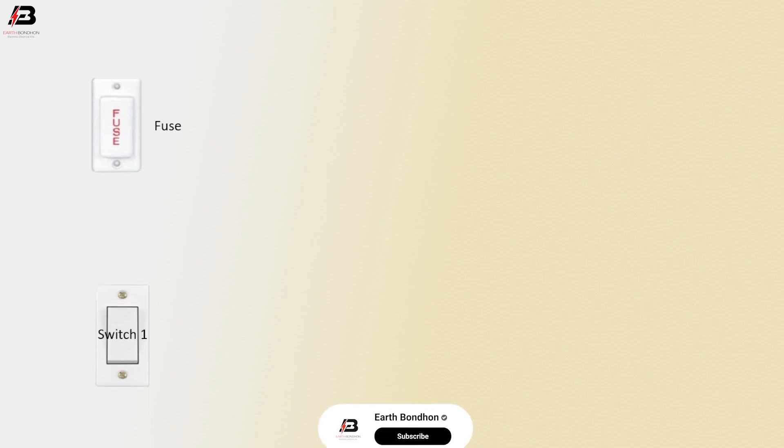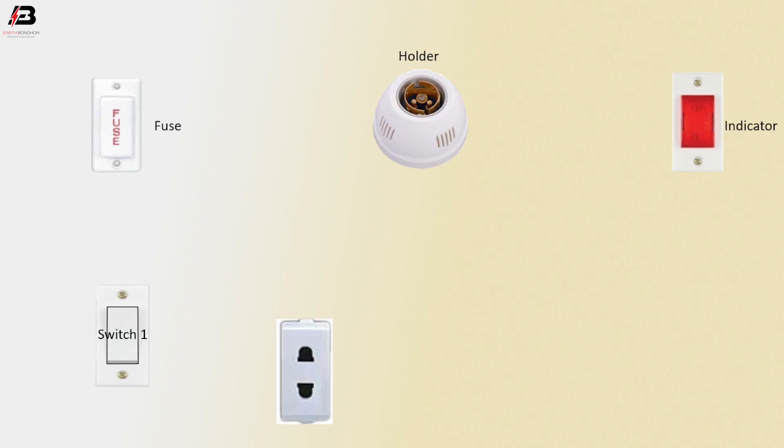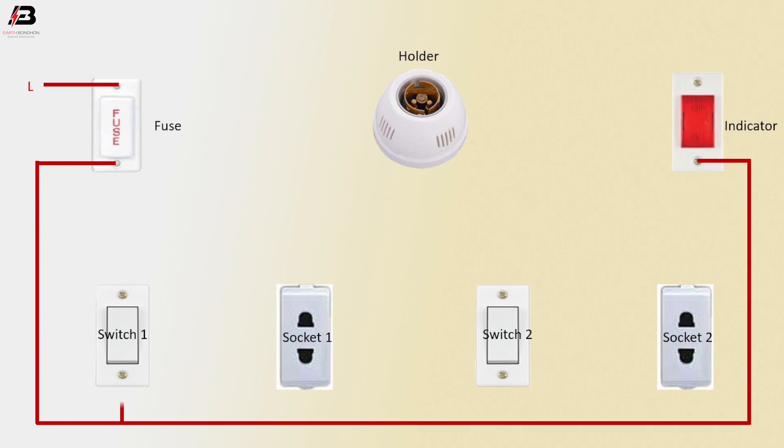Fuse. Switch 1. Holder. Indicator. Socket 1. Switch 2. Socket 2. Face connection input to fuse. Face connection outgoing from fuse to connect indicator.